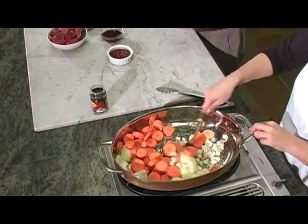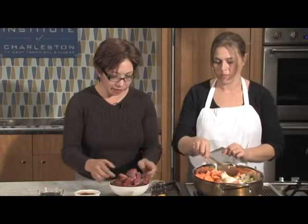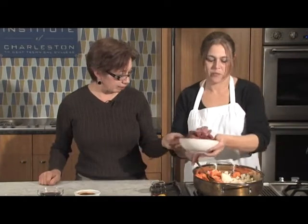So we have turnips and carrots — great root vegetables. I have ground beef chuck here, it's about a pound and a half. I'm going to throw that in so it can start getting brown.